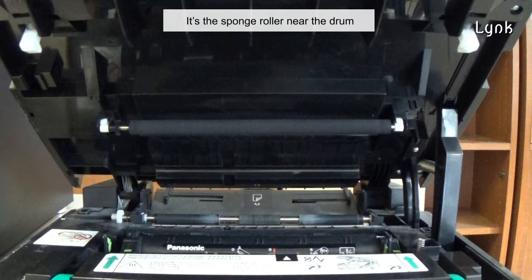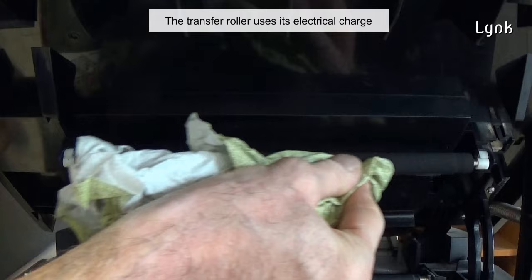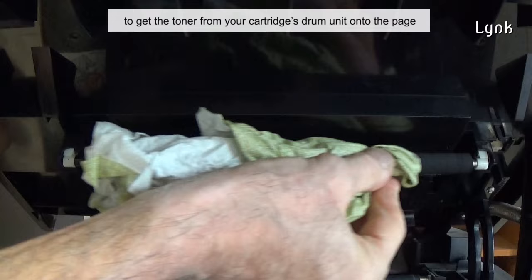Check the transfer roller — it's the sponge roller near the drum. Check if it is correctly seated and check the spring tension on both sides. Clean the transfer roller. The transfer roller uses its electrical charge to get the toner from your cartridge's drum unit onto the page.